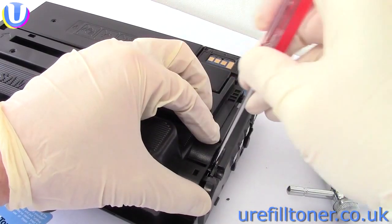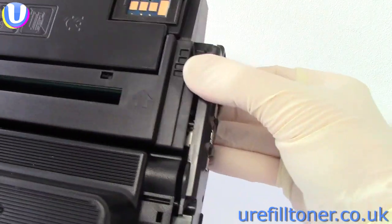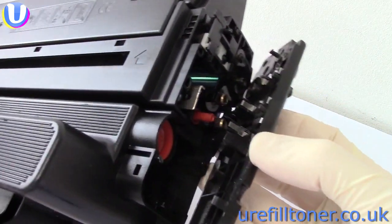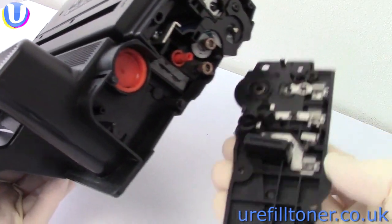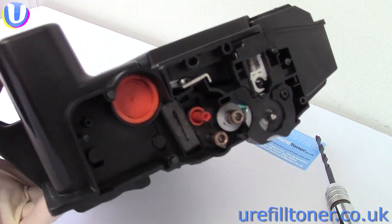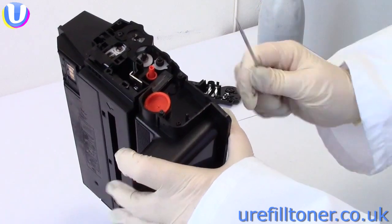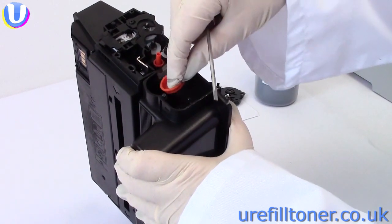Then you can jemmy off this end plate. And when that's off, there'll be no prizes for guessing that that dirty great round orange thing is the toner plug. Then pop that out by going under the lip — but don't shove the screwdriver right down the side of the plug.